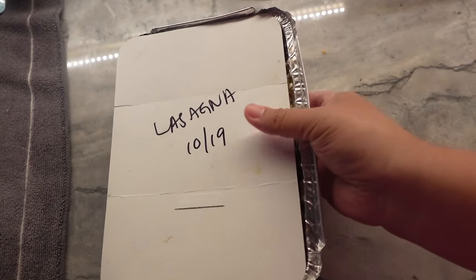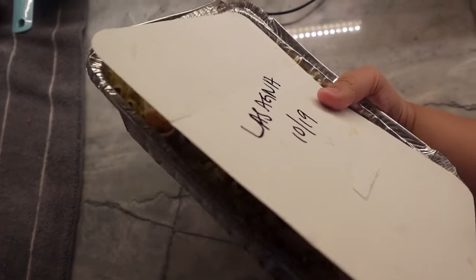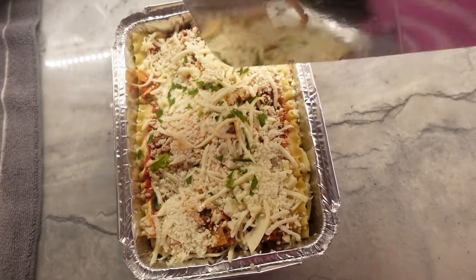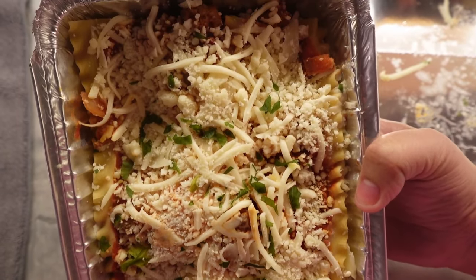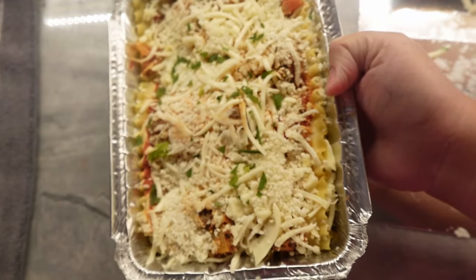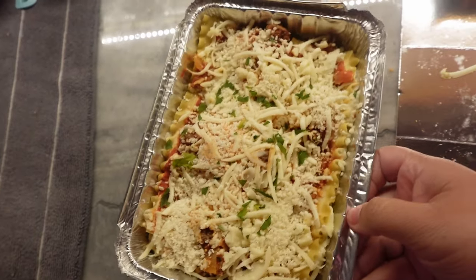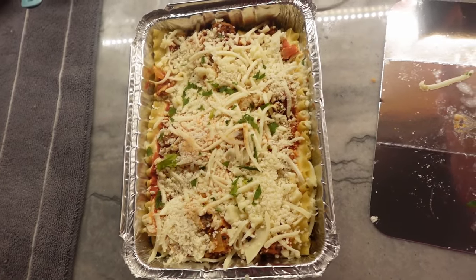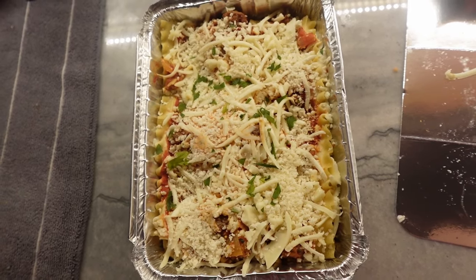For dinner tonight, we're going to heat up one of the lasagnas we made. This has been thawing overnight and all day today in the refrigerator. I'm just going to go ahead and take off the top — it's not frozen at all anymore, it's super thawed. You could cook it from frozen, but it would just take way longer, which is why we like to thaw first. We'll do the first bake with the foil on and then take the foil off later to get the cheese nice and browned.